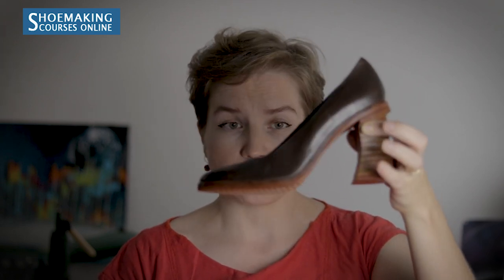Working with vegetable tanned leather you have different options. Another option for women's shoes is high heel pumps, as I teach in my high heel pump course. Here you can use vegetable tanned leather with the original thickness — you don't need to skive it. You can attach it as it is because here we use a welt.